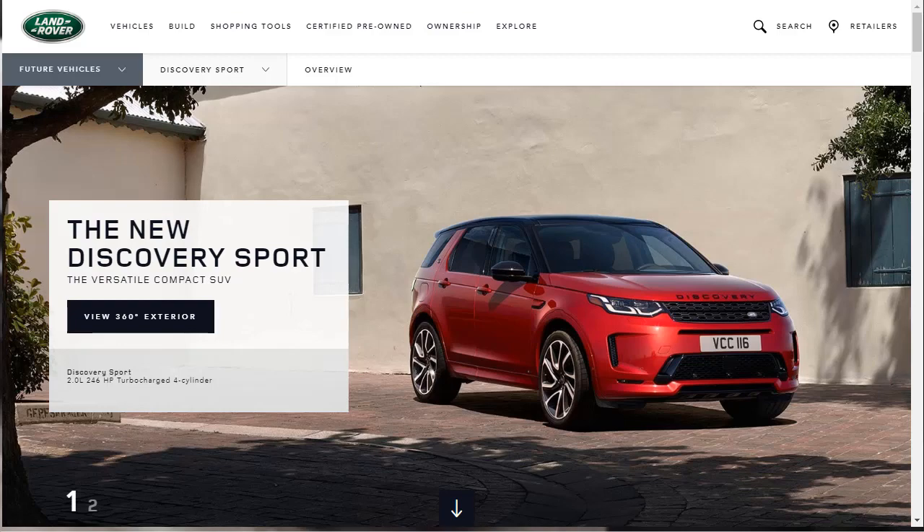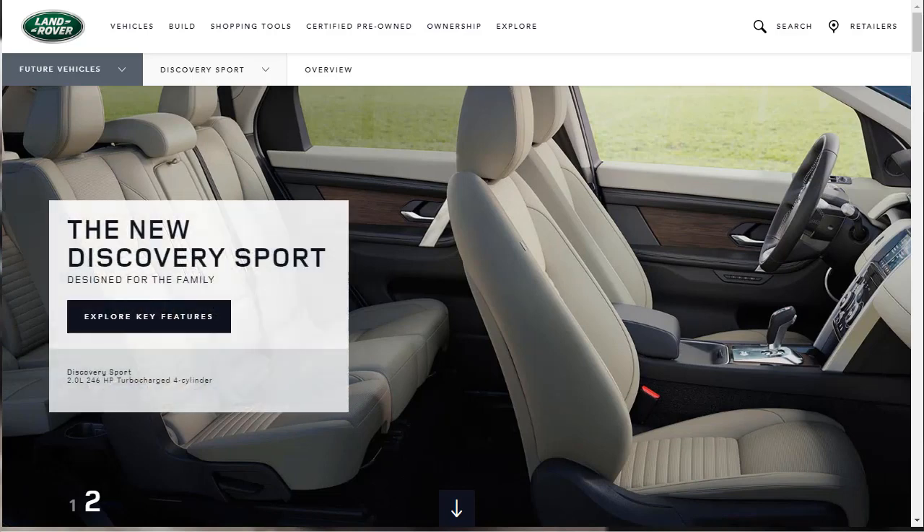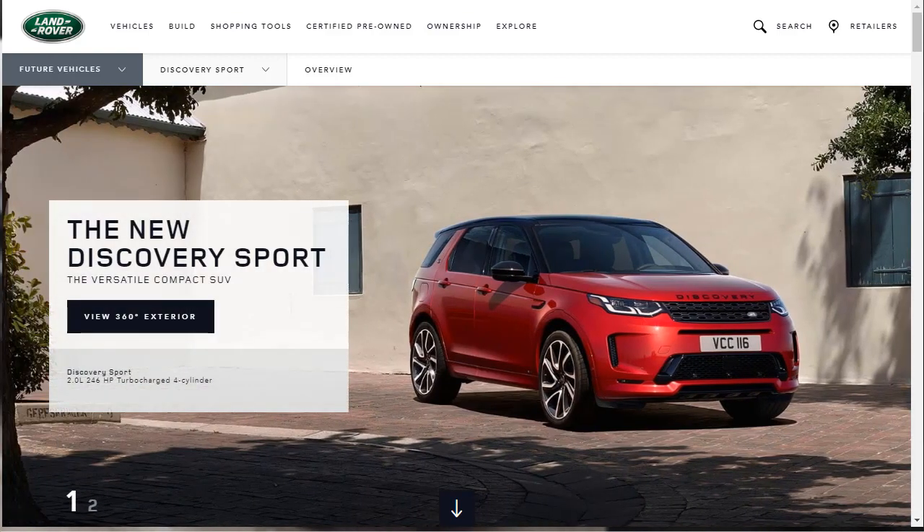Hi, welcome, thanks for joining me. On this episode of Build Your Own, we're going to take a first look review of the new 2020 Land Rover Discovery Sport. Before we do, I just want to remind you that if you find this first look review helpful, informative, or entertaining, please like, share, and subscribe to my channel.